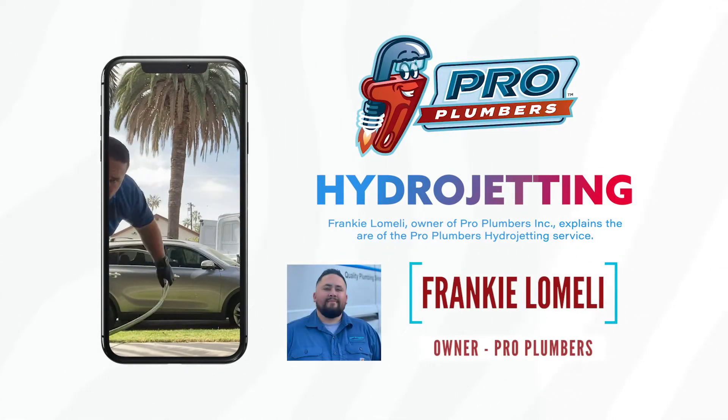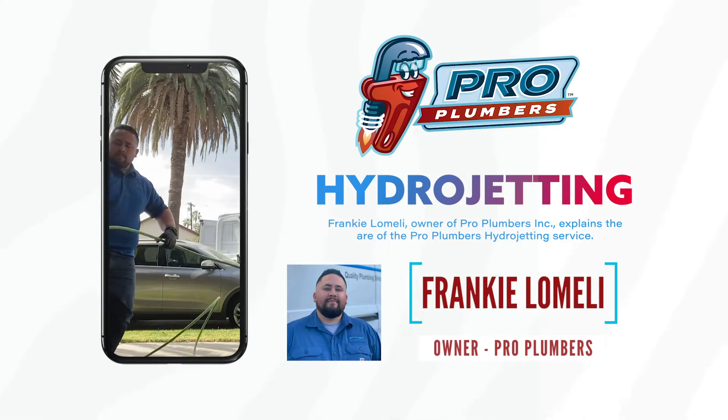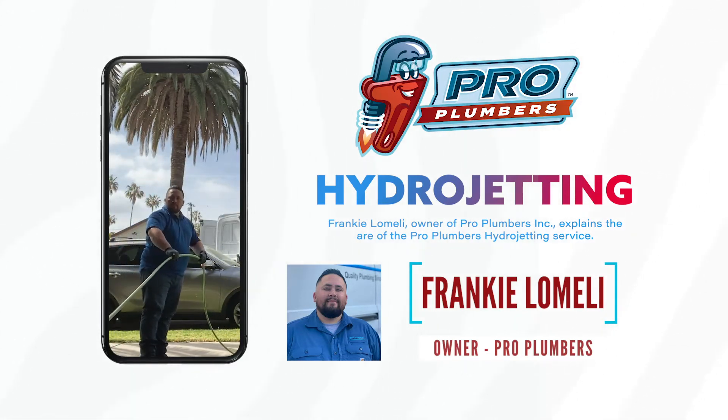Hi, this is Frankie with Pro Plumbers. In this video we'll be showing you one of our many ways of clearing and removing your sewer main blockage. This process here in the video is called hydrojetting.